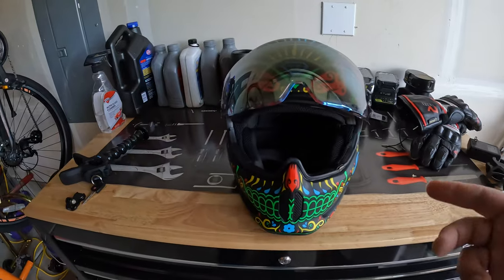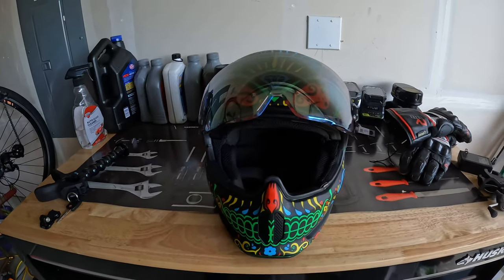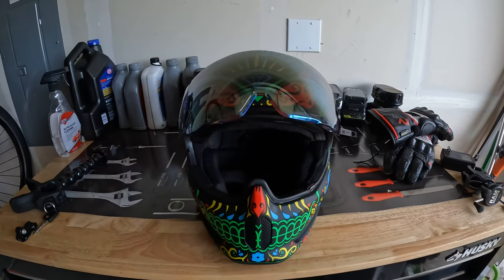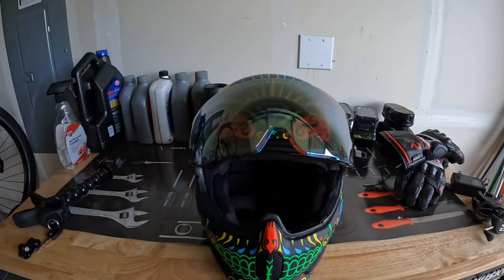We're also gonna talk about the Bluetooth speaker — I'm gonna play some music while I'm riding and then see how the wind noise affects the sound quality. All right, let's go get ready.